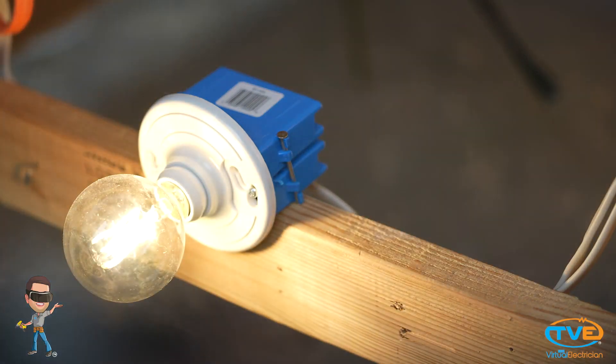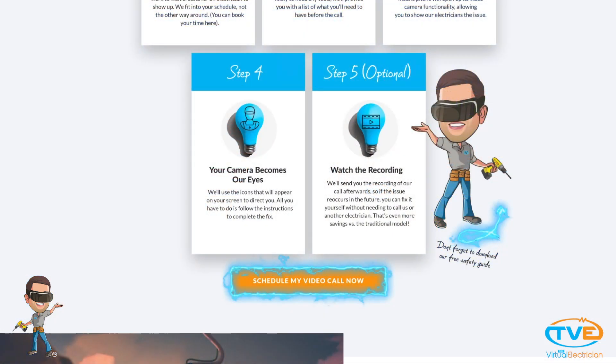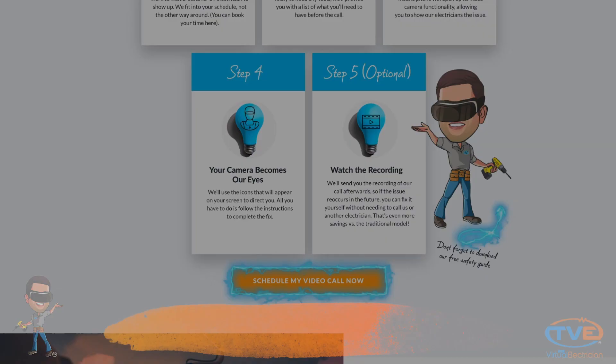Turn back on the breaker and test your switch. Make sure it turns on no matter what position the other switch is in. Subscribe for helpful videos just like this one and head over to TheVirtualElectrician.com if you'd like advice and help from our team of master electricians.